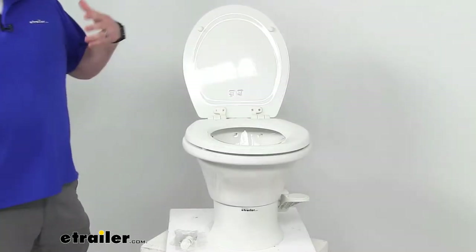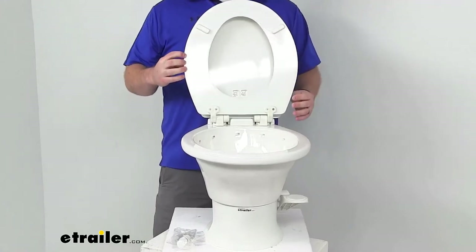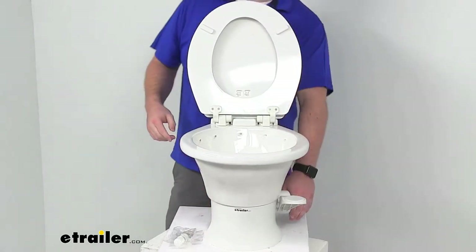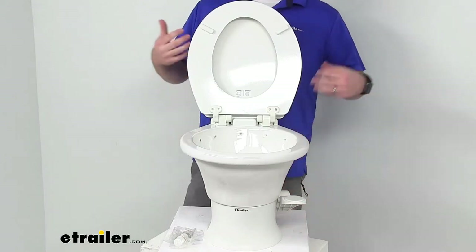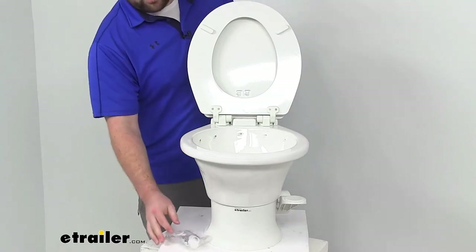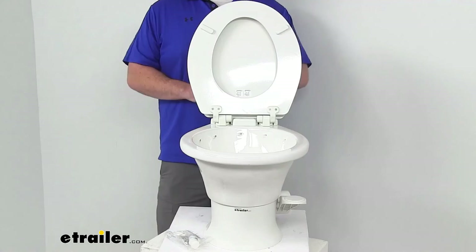This uses a simple gravity flush design, so it will install directly above your black water tank. It has a two-bolt installation, so it's going to fit most existing floor flanges. They do include the hardware you'll need to get this installed and to cap it off to give it a nice finished look.